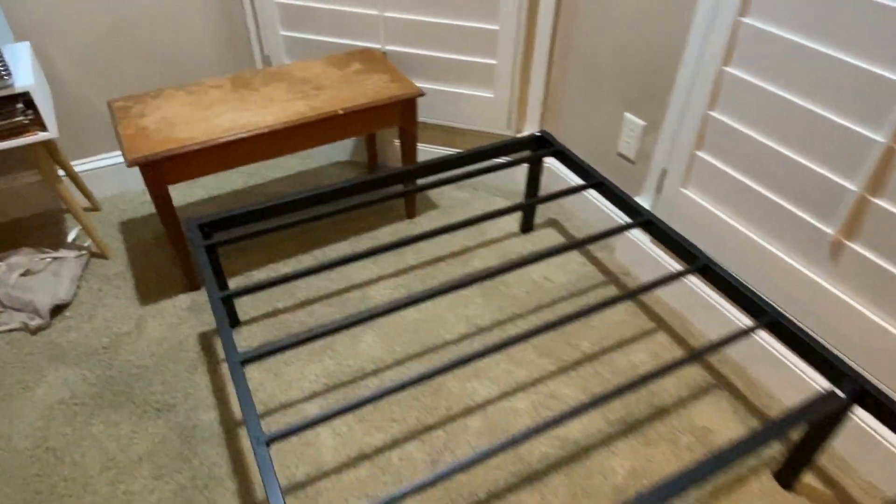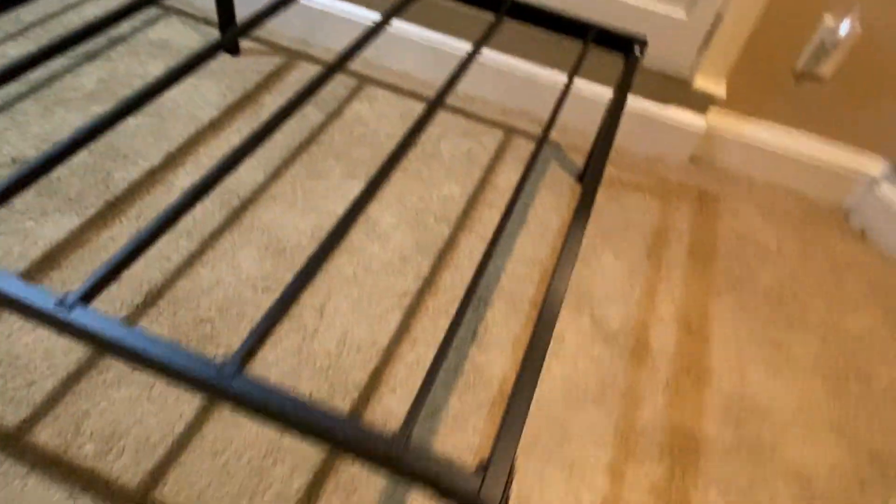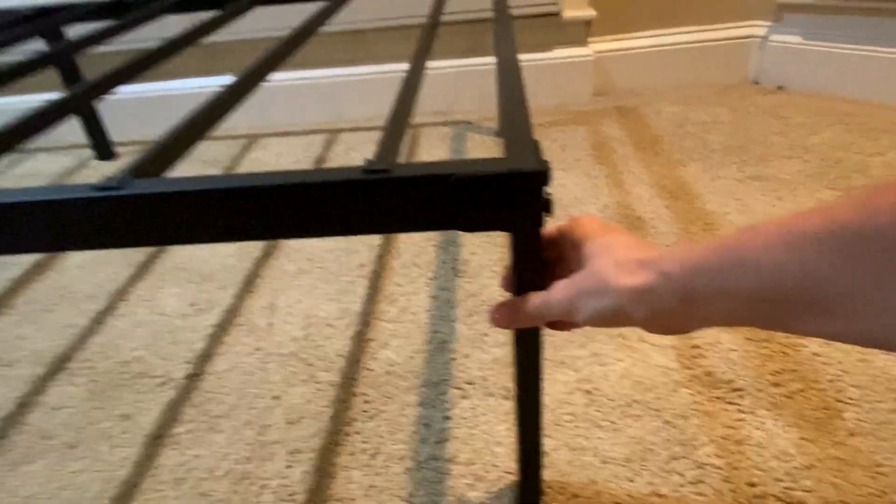It was very easy to put together. As you can see, the finished product here — we've got everything all put together. It's super cute. The mattress goes right on top, fits right flush with each end.